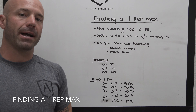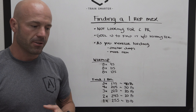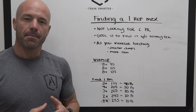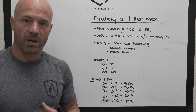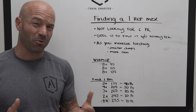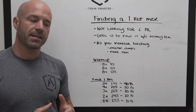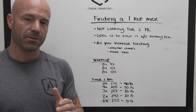We want to talk about finding a one rep max, and this is specific to moving into a new program. Maybe you haven't been training consistently, or maybe you're a fairly new athlete moving into one of our progressed training cycles. What we want to do is not so much find a PR and see what you're really physically capable of, but what we're looking for is a heavy single that you can successfully and safely do today.